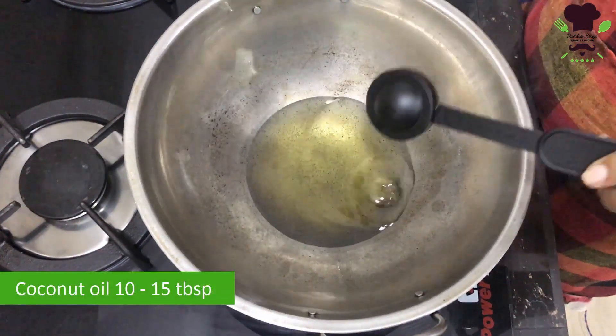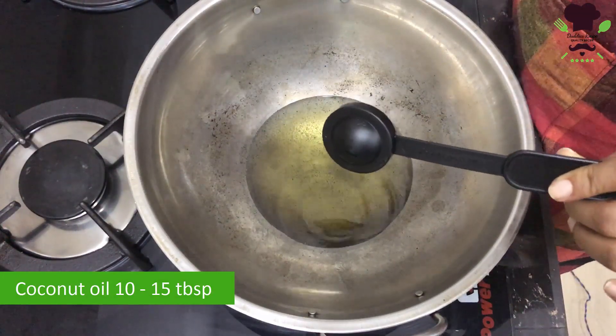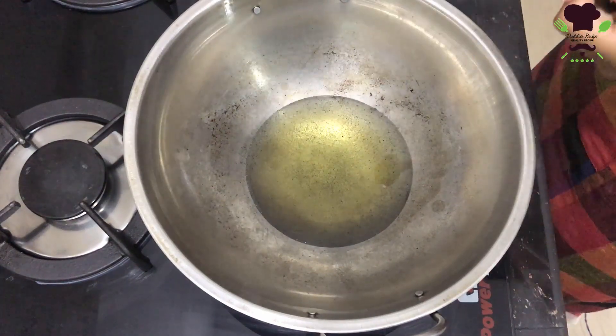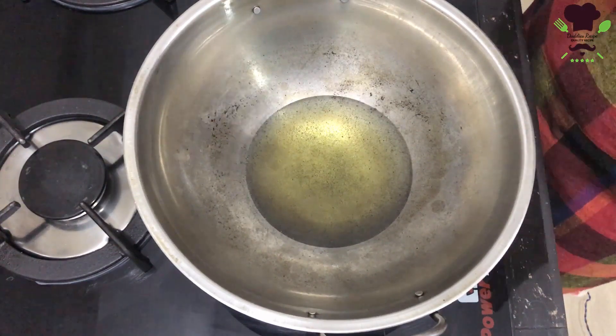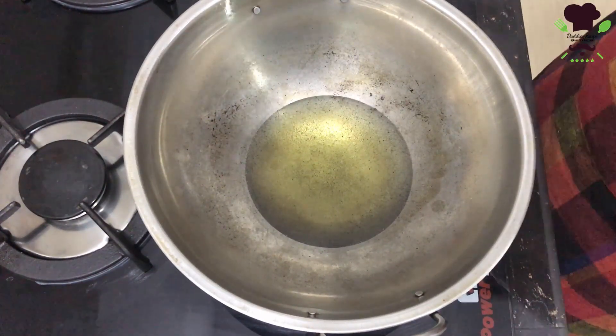This will be added to the meat. We can add the meat in a very simple way. We will heat the meat, fry it, and add the meat to the chili paste.